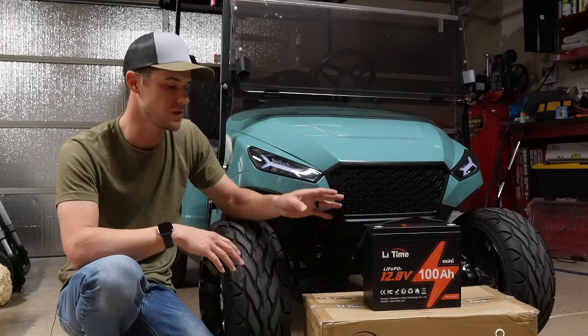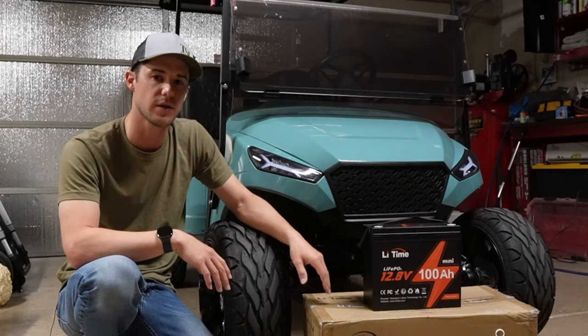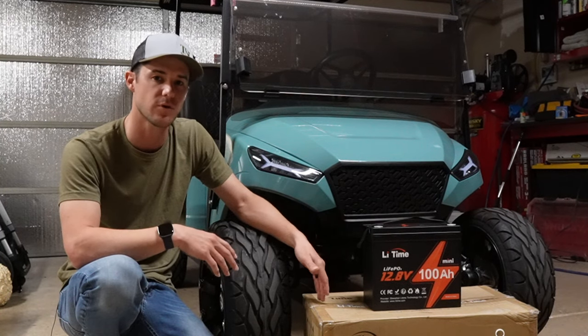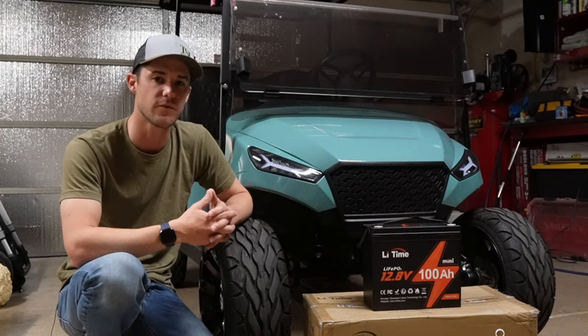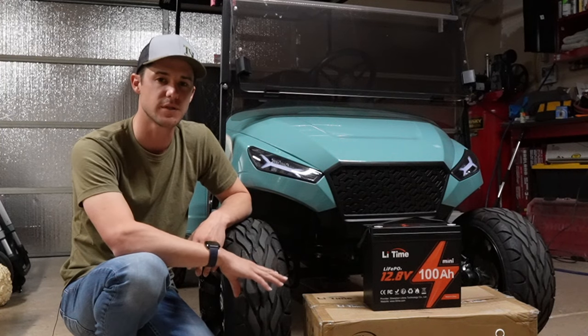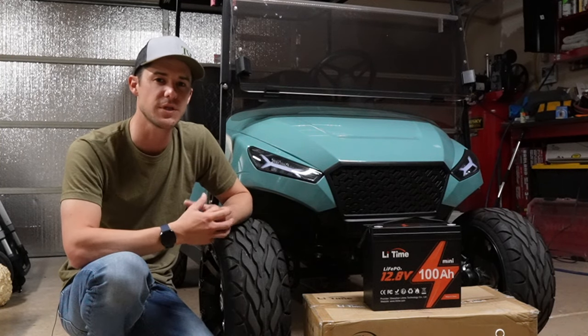Speaking of 12 volt accessories — if you are going to switch your lead acid pack over to this 48 volt setup or something similar, you will need to run some sort of a converter to run all the 12 volt accessories like lights, because they will not run on the 48 volt system. Hopefully you enjoyed this video and I hope to see you on the next one.